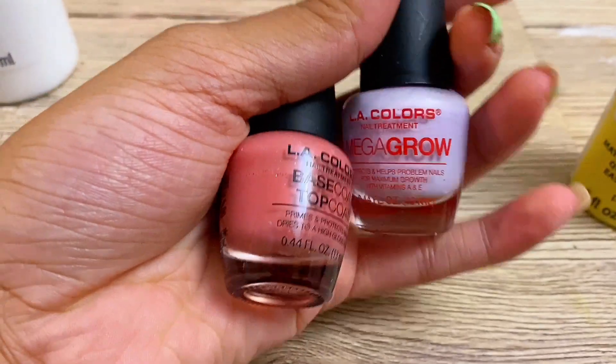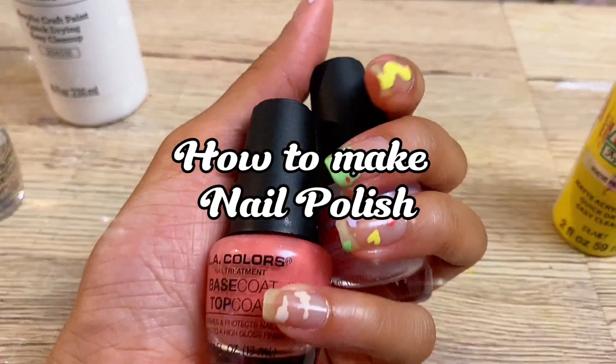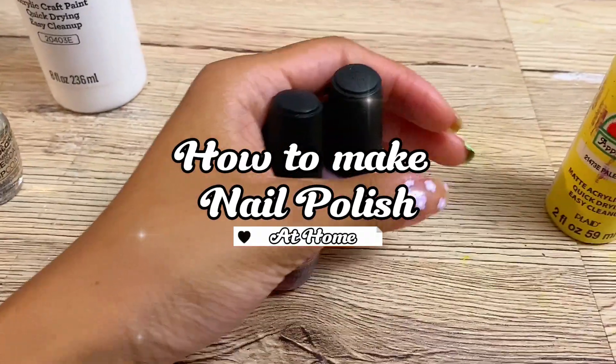Hey guys, welcome back to my channel. In today's video, I'm going to show you how to make your own nail polish at home. Let's get started.